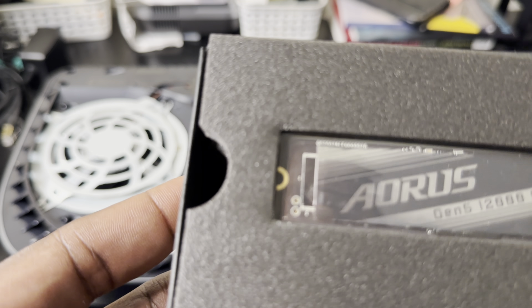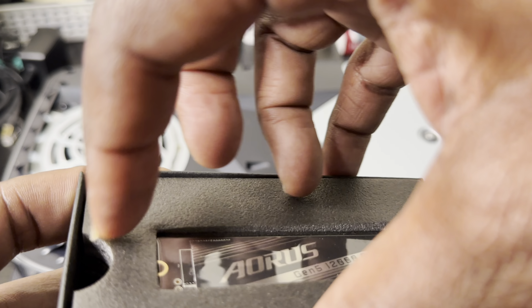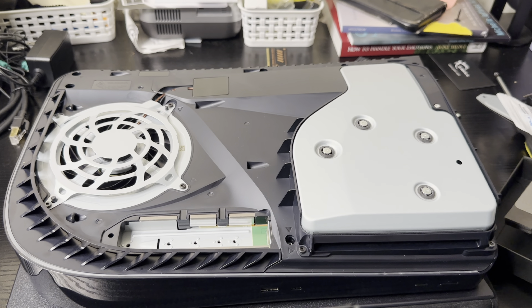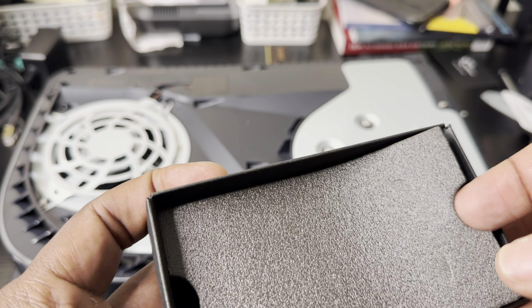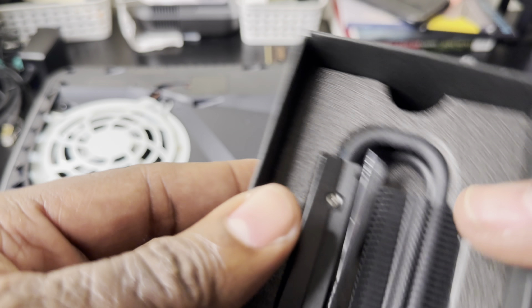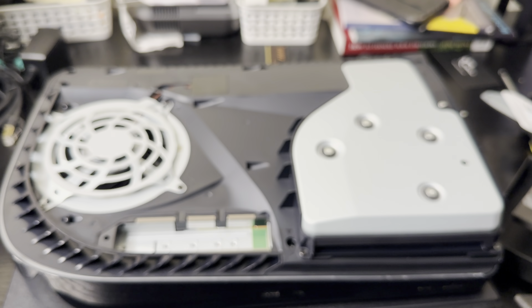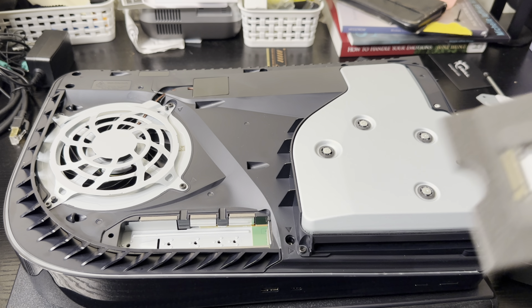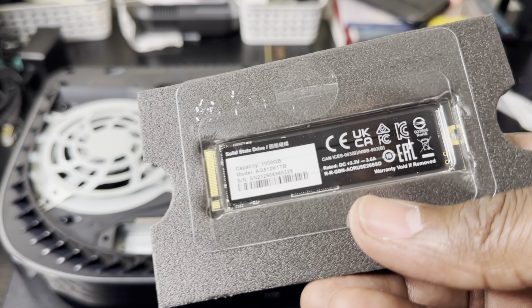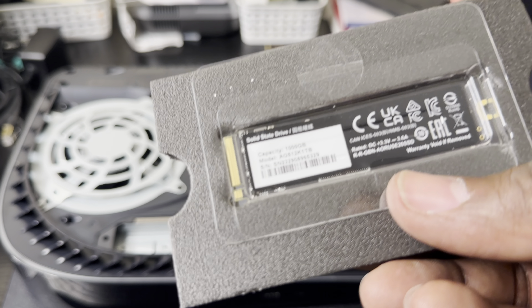Inside the package you'll see the Gen 5 SSD — beautiful stuff. With this package it comes with a heat sink, but that's only to use inside a desktop. It's a big heat sink made for desktop, so I don't need it. All I care about is this Gen 5 SSD — it comes with crazy speed, and the question is: does it work in a PlayStation 5?